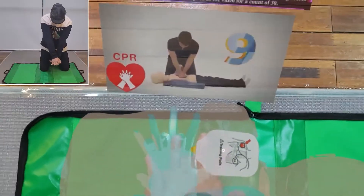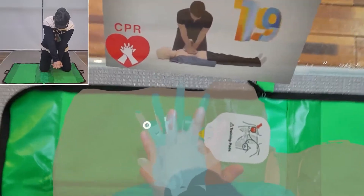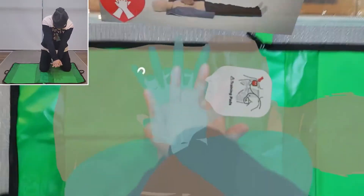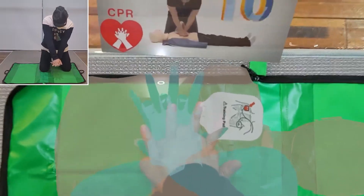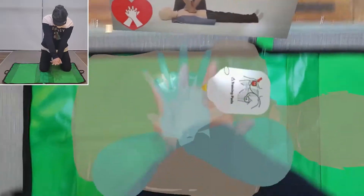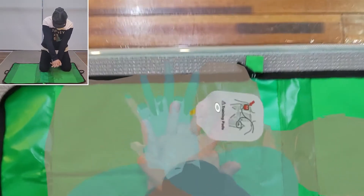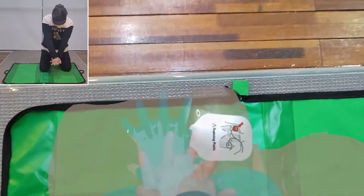Begin CPR immediately. After the defibrillation, CPR should be resumed immediately. In the same manner as before, follow the virtual hand gestures and perform compressions at the same pace as the video for a count of 30. If the person performing CPR is struggling, take turns so that CPR is not interrupted. It is best to alternate every two minutes when the AED is restarted. Repeat CPR without stopping until paramedics arrive.